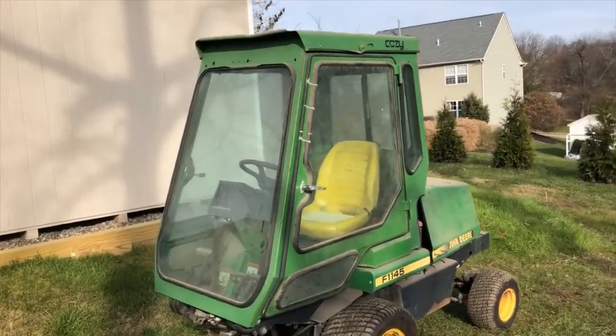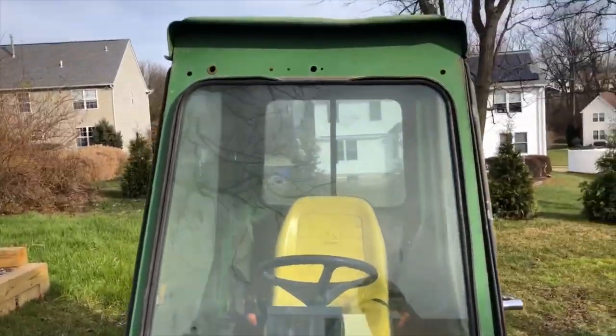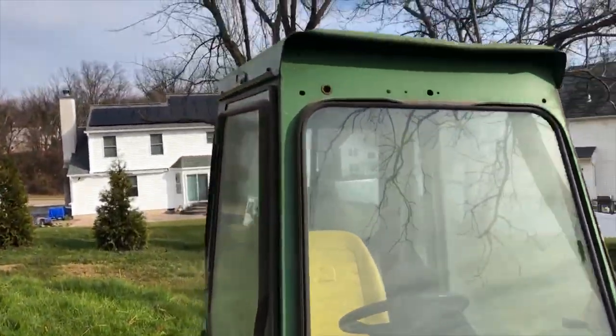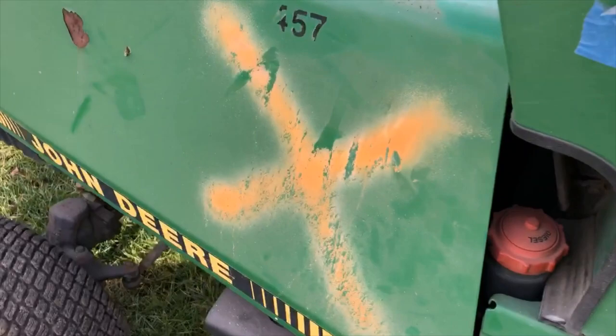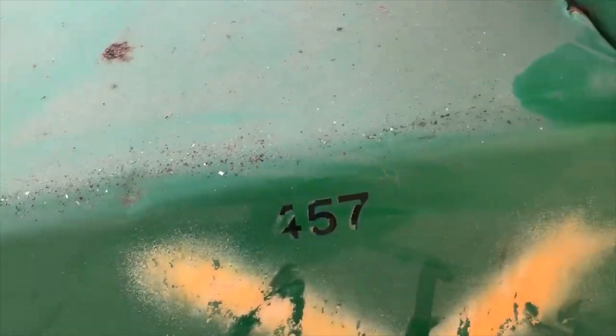I picked it up from a gentleman who won it in a municipal auction. It was from Gloucester County, New Jersey. Like all counties, they have to send their vehicles and equipment to auctions. So it has this X on it — I think they painted that for auction or something. This is fleet number 457.